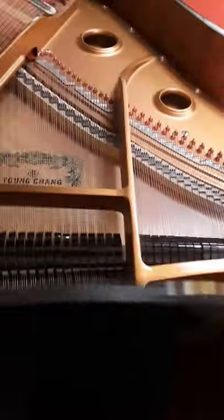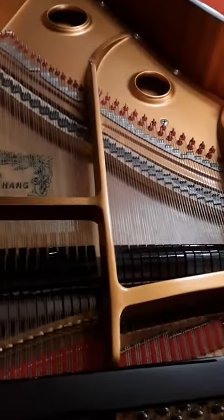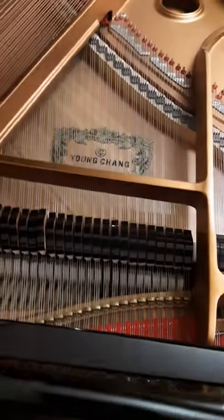The middle pedal right here is an optional sustain, is what I'm gonna call it, where if I hit a key then hold it down, it will keep that key sustained but none of the other ones.